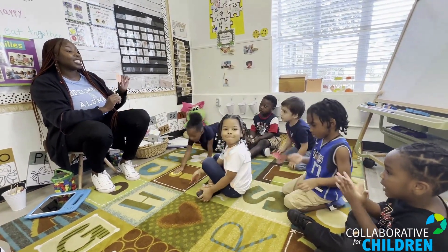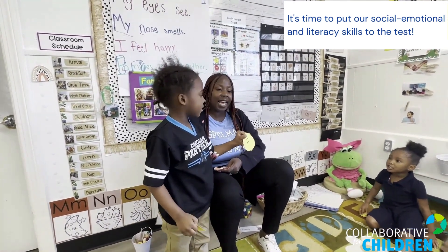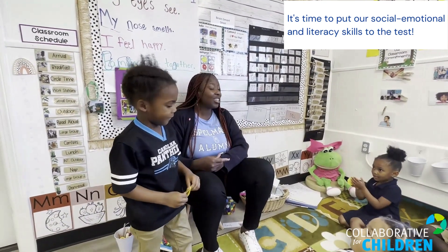Elmer, what sound does L make? Alright, what letter do you have, Sloan? F! Can everybody say F? And Sloan, what sound does letter F make? Good job!